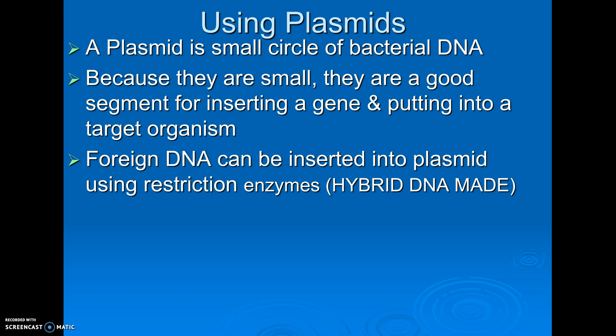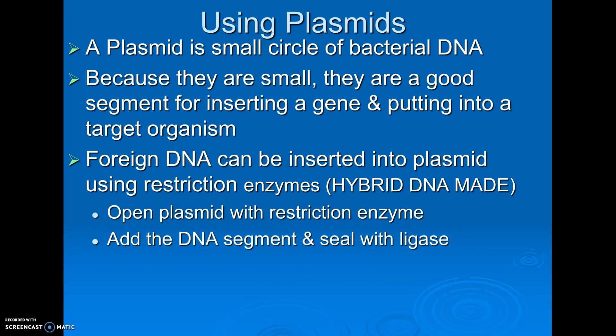We can insert foreign DNA using restriction enzymes. Open the plasmid with a restriction enzyme, cut it open, add the DNA segment, seal it with ligase — remember, that's the glue. And then the plasmid that we've created can be put into another cell.